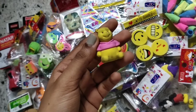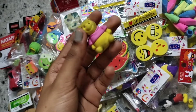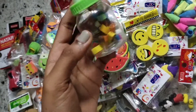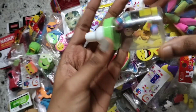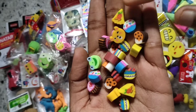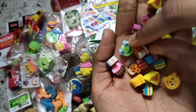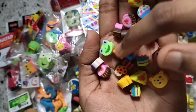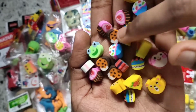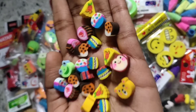Lastly I have this poo eraser — it is also a pencil topper eraser but it's really dirty. It's from my childhood. I also have these erasers in a cute box — these are really tiny erasers. They have some desserts, a bear, a monkey, a frog, some chocolates, a cupcake, and another cake. These are so pretty and cute and tiny.